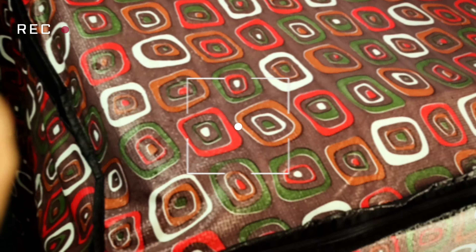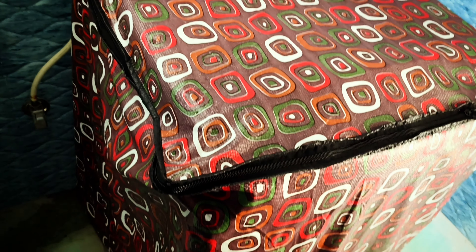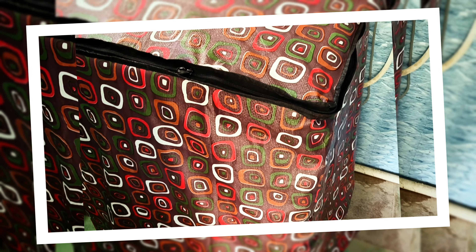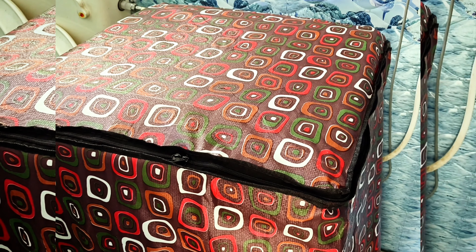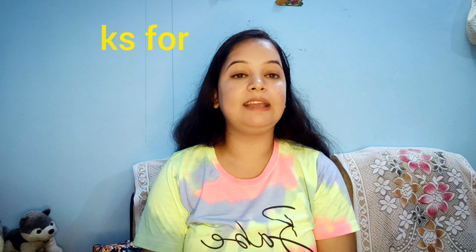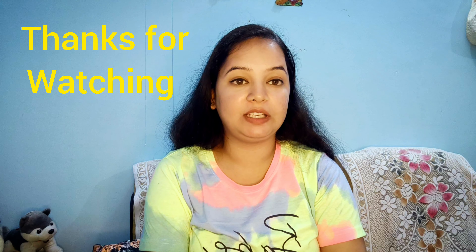So, if you also need a refrigerator cover or a washing machine cover, you can definitely order it. I liked the quality of both. I will attach the other videos showing how the covers look once fitted, so you can get a better idea. Thank you so much for watching. If you like my video, please subscribe to my channel and hit the bell icon for more such videos. Thank you so much.